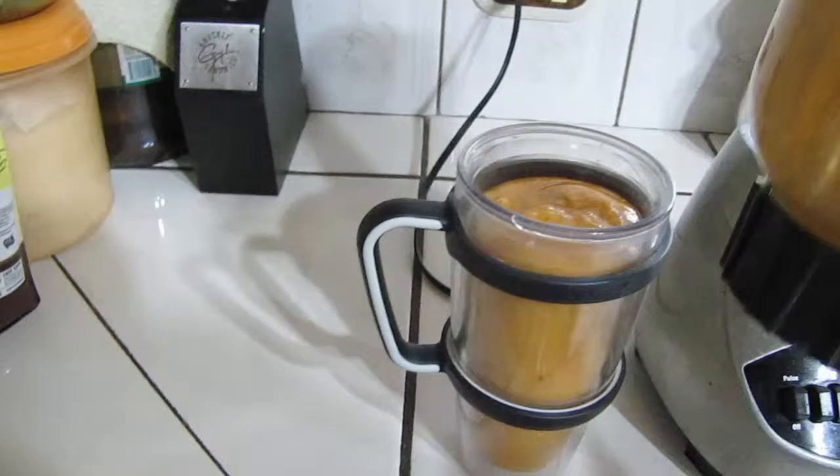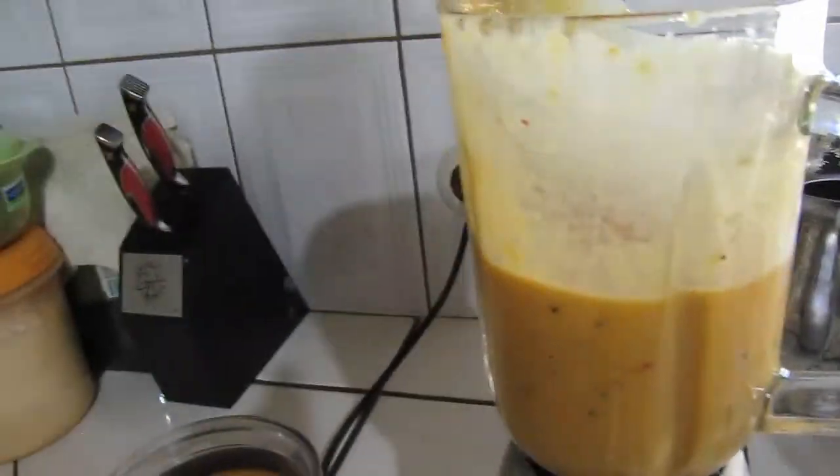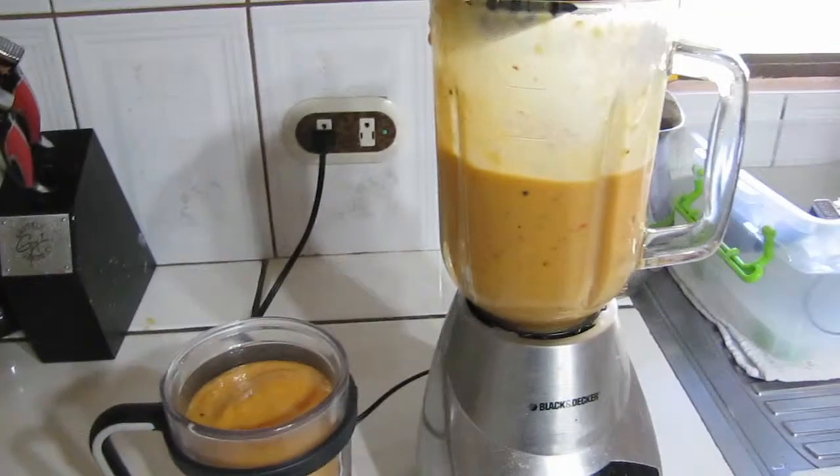Now on top of this, you can also add honey. You can maybe add some chia seed. Just add milk if you want. If you don't want to add yogurt or milk or anything, add water, add ice.